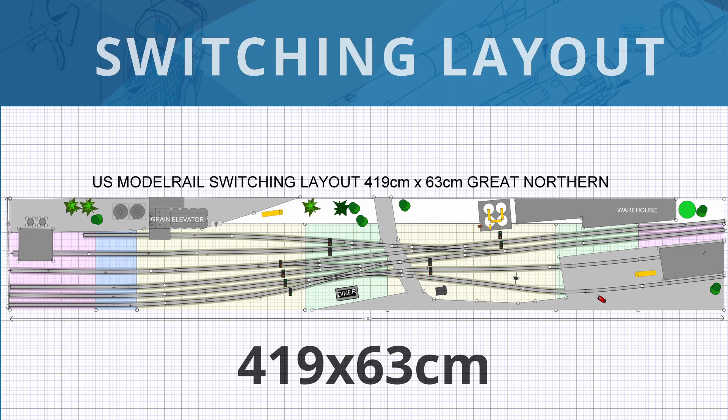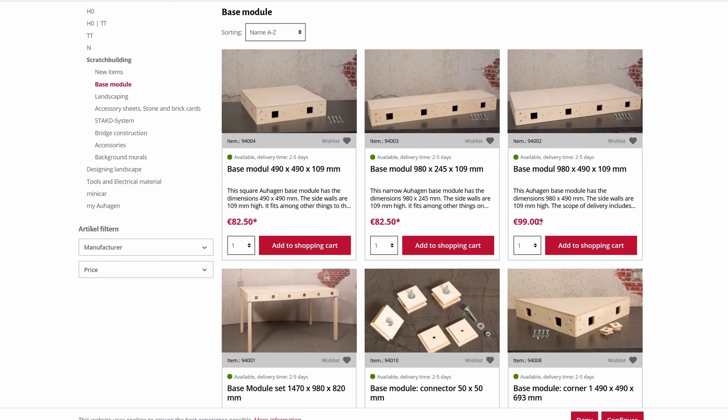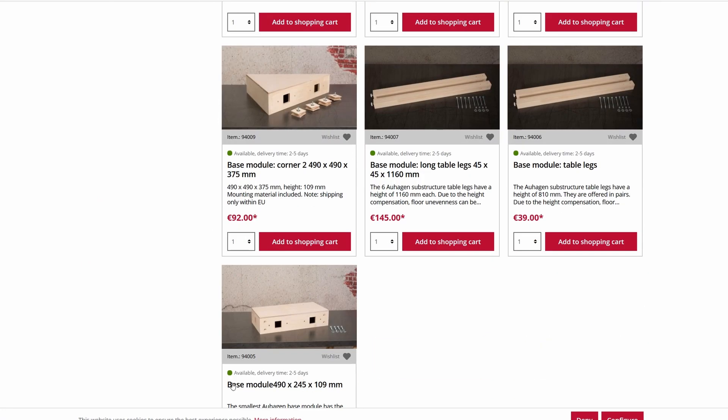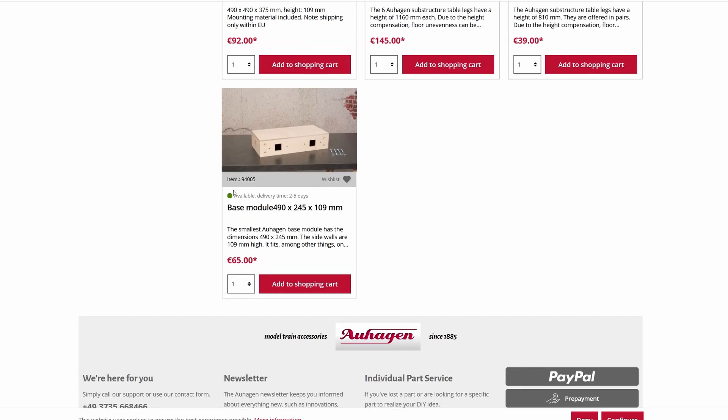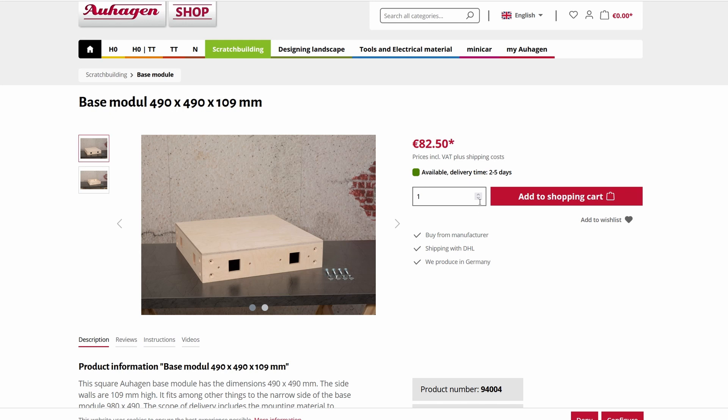For the modules I used modules from the Auhagen company as a basis. They are already assembled and you can simply put them together with dowels and screws. I didn't feel like having plywood sawn to size and then fiddling around with it. It is a bit more expensive, but they are in superb quality.